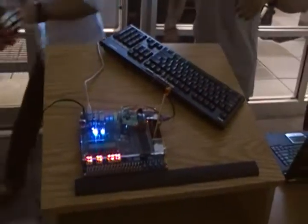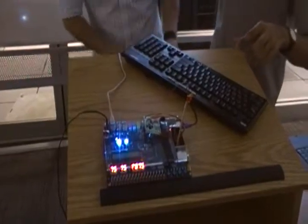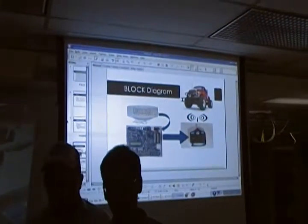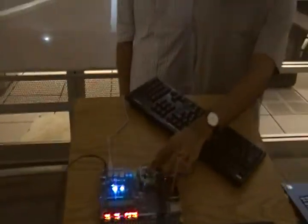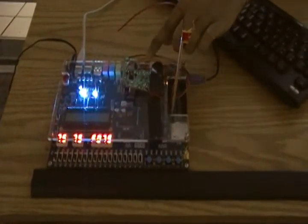The remote control right there — we used the original remote control and took out the board from it. The main functionality is in the IC; this IC implements everything and just transmits the radio signals.